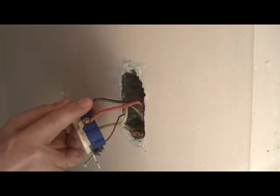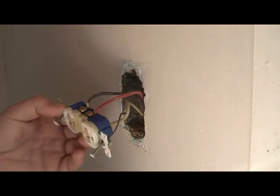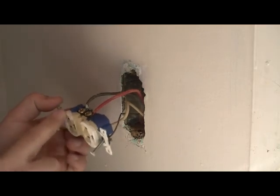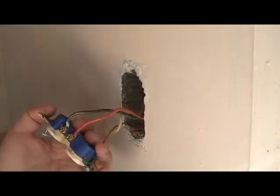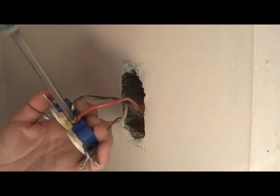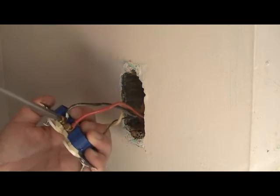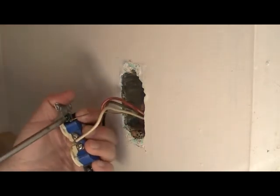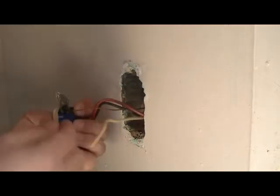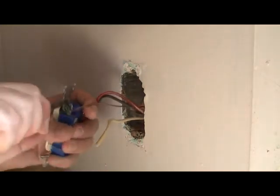We have the white wire again, we have the black wire again, but now we have an extra wire — a red wire — and that's because this is two different circuits. For countertop plugs you're going to be plugging in toasters, microwaves, and electric kettles, so you need more power on the countertop. Let's remove it — undo the screws. I just like to cut the wires right off if there's plenty of extra wire, mostly to demonstrate stripping the wires.